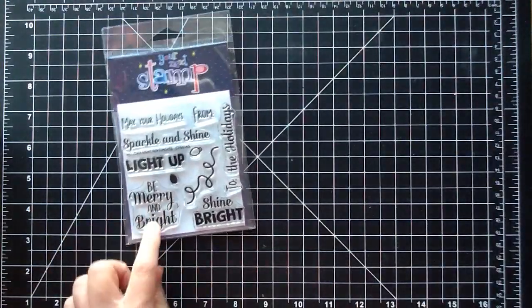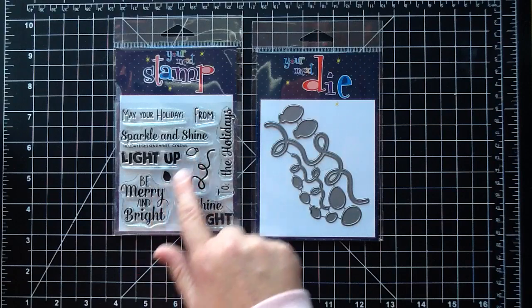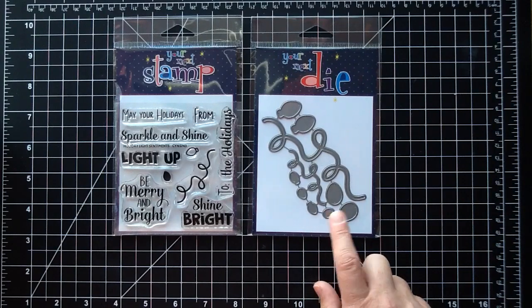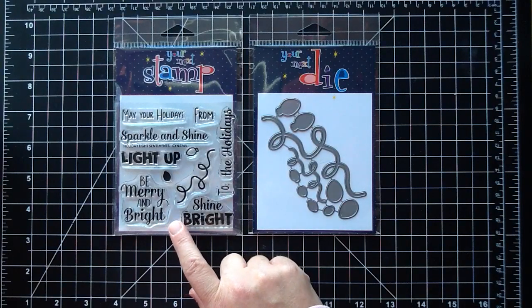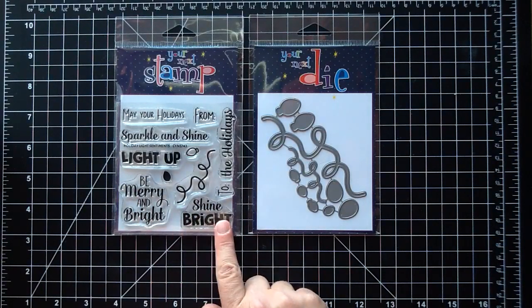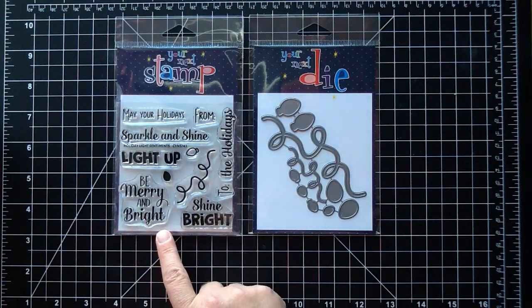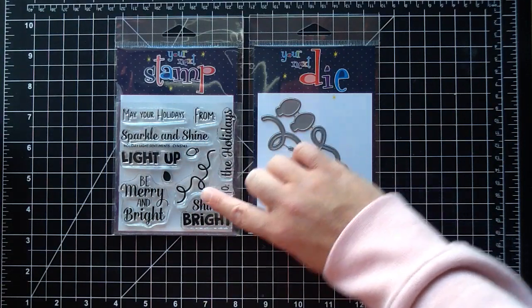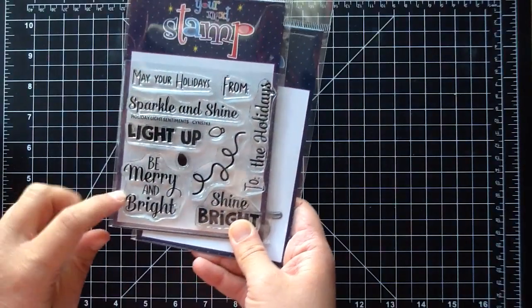The next stamp actually coordinates with that die. This stamp set is called Holiday Light Sentiments. You get the little lights as a stamp and then some sentiments that pair really nicely with the light die. You get 'to' and 'from' for tags, some bold ones like Shine Bright and Light Up, May Your Holidays Be Merry and Bright, Sparkle and Shine, and Shine Bright and the Holidays.